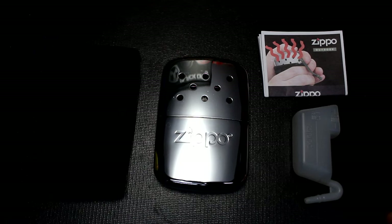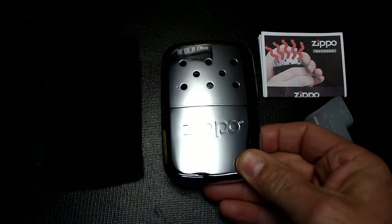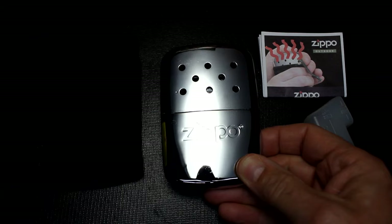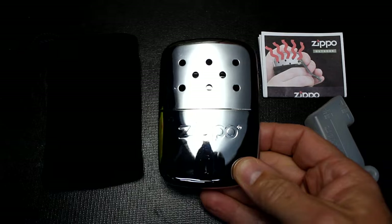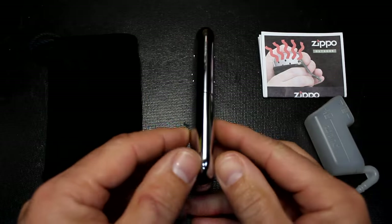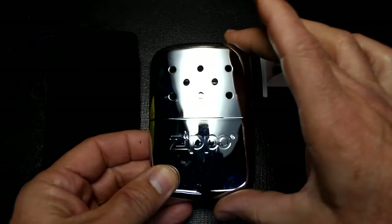The Zippo hand warmer is supposed to give you up to 12 hours of heat. You can put less in for six hours — there's a measuring way to do that. It only weighs 2.7 ounces, so it's pretty lightweight. It's four inches in height, two and three-quarter inches in width, and about a half inch thick — so it's really thin but fairly large in overall size.